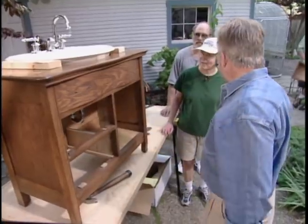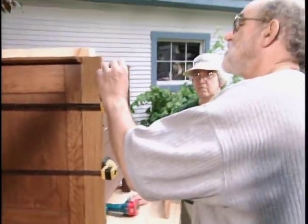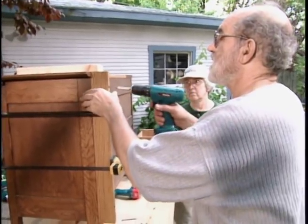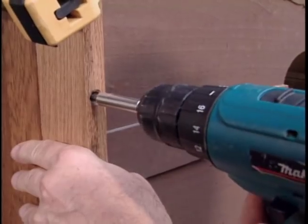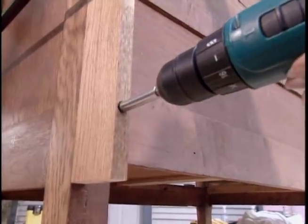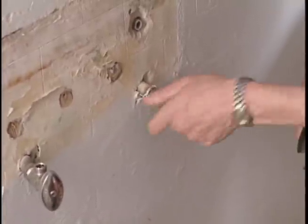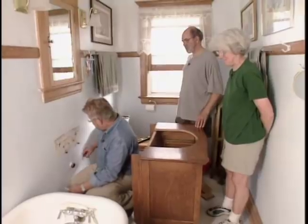The new countertop will be three inches deeper than the wash stand, so oak strips are attached to the rear edges of the sides to match that depth. Back upstairs, the old pedestal sink and water valves have been removed, and it's time to transfer the location of the water supply lines to the back of the cabinet.